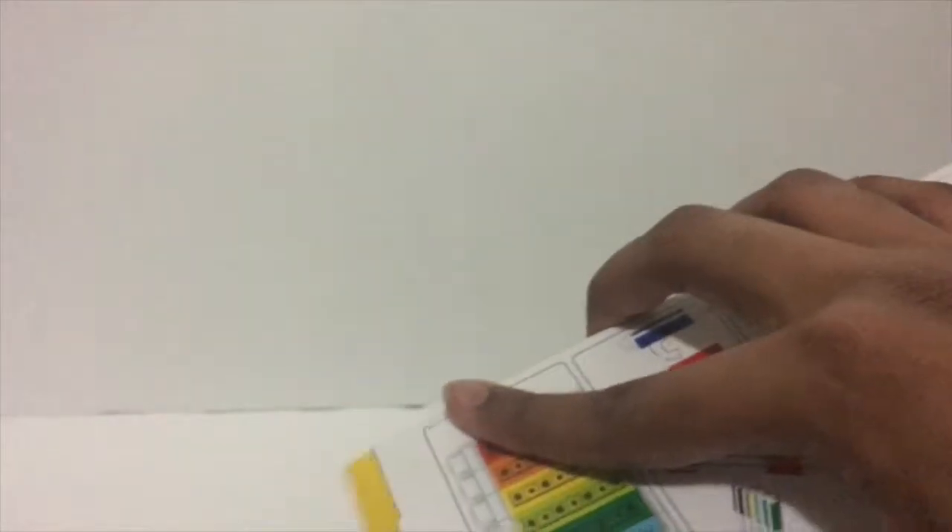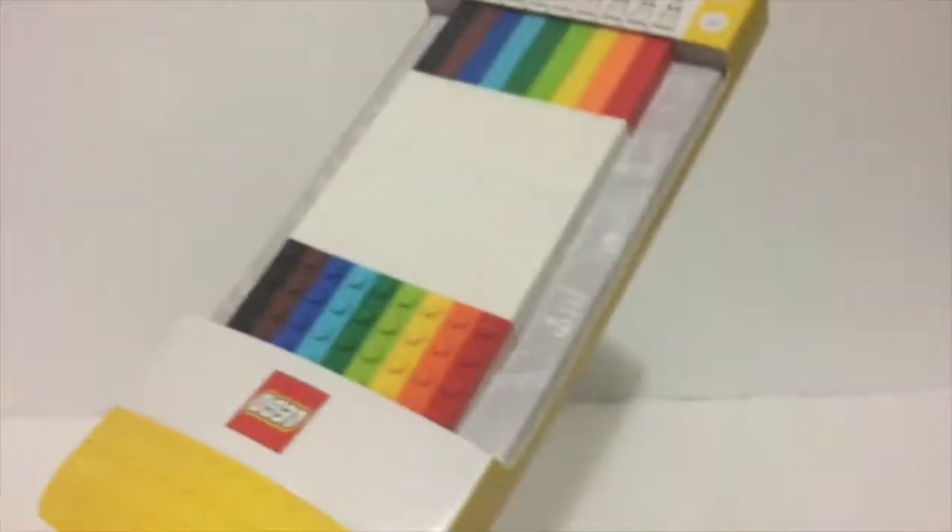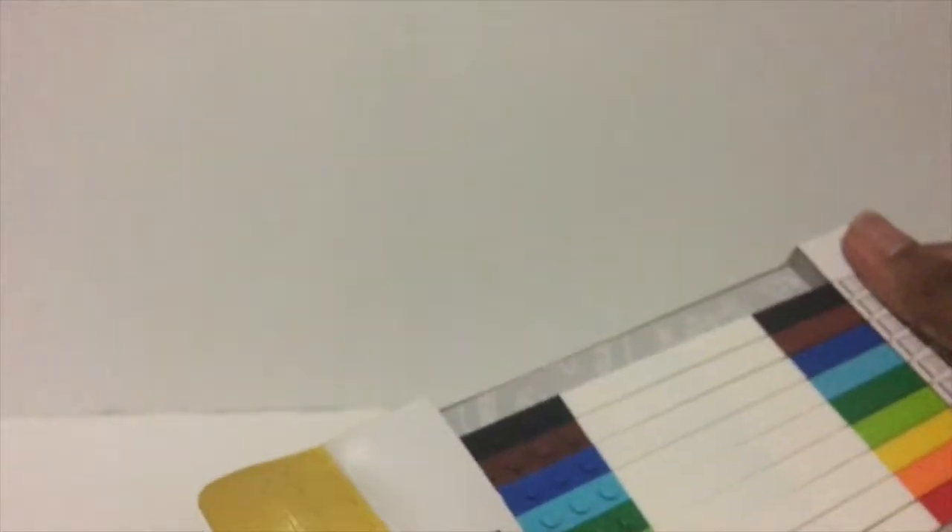I actually do like these very much, so let's get this opened and see how the pens look like. I'm just going to slice it — there you go. Now that I've opened it... I don't know how to exactly open this. There you go. I don't want to damage the boxing because the packaging actually looks very nice. And once you pull it out — there you go.